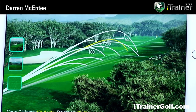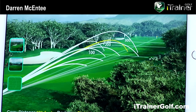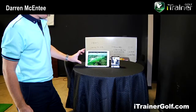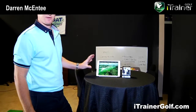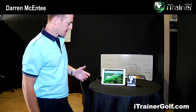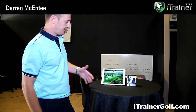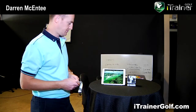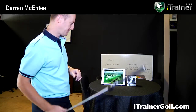Going from having nothing at home other than maybe a net or a mat to hit into, you have a virtual driving range experience for a few hundred dollars. After you've taken swings, you can also send that information to your coach and share it to hopefully help you improve your swing.